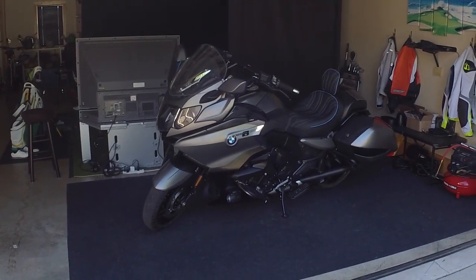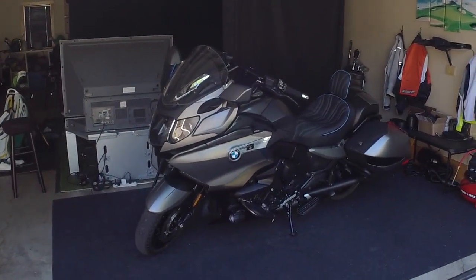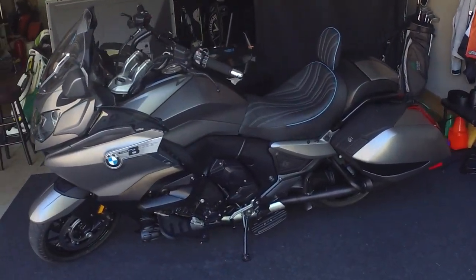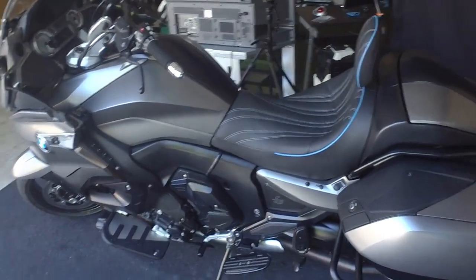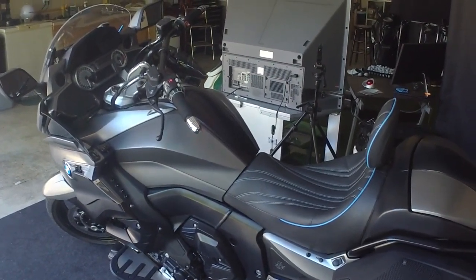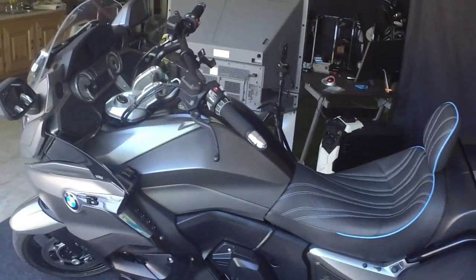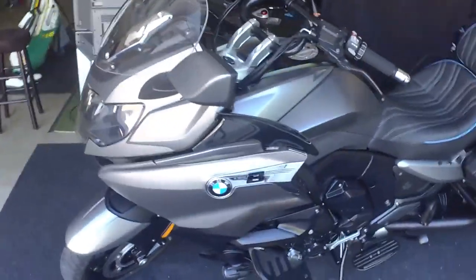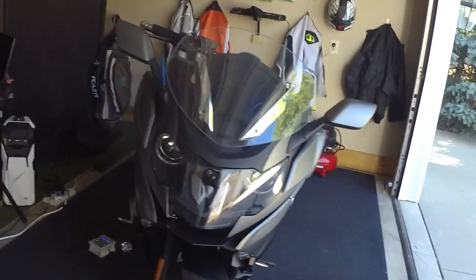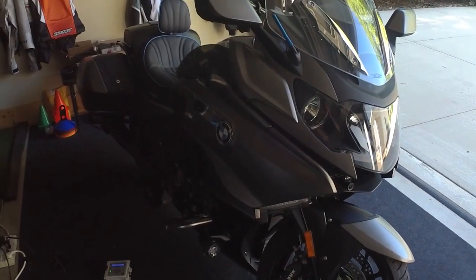I've had my K1600B for a few months now, and I have been using my Garmin Vrb action camera to take video as I'm riding. But as everyone knows, sometimes you forget to turn the damn thing on, or in the middle of a ride it runs out of power, or your SD card. So I decided to go with a dashcam.